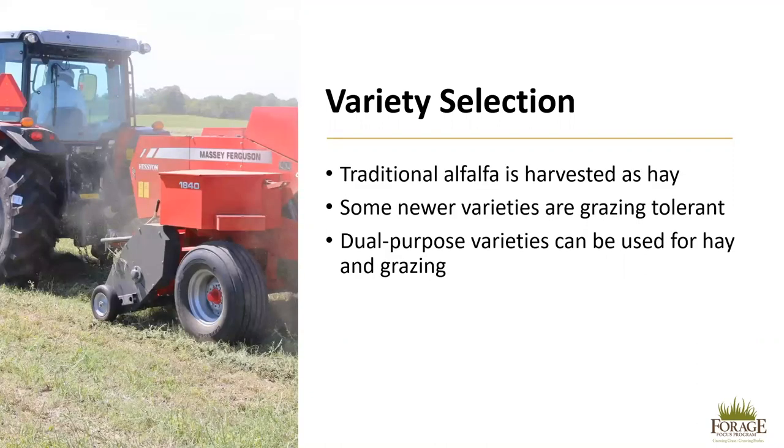Try to match your research site and farm climate to your soil type, as climatic conditions and soil type both have a large impact on a variety's performance. Traditionally, alfalfa is harvested as hay, and most varieties are still bred for hay production, but some newer varieties are grazing tolerant. If considering grazing, it is important to select a grazing-tolerant variety of alfalfa. Dual-purpose varieties can also be used for both hay and grazing.